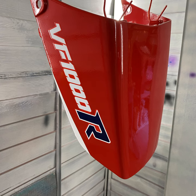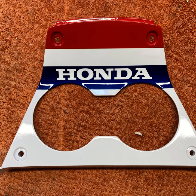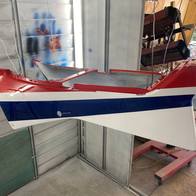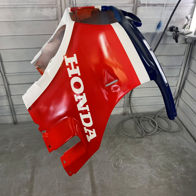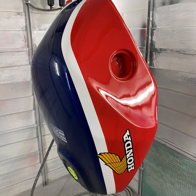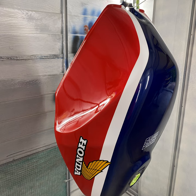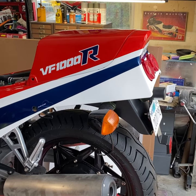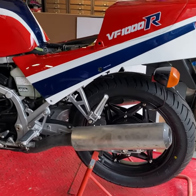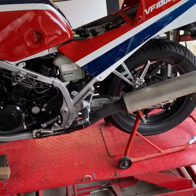Decals installed, I now apply two to three coats of clear. In most cases with bikes from this period, the decals were installed over the top of the final layers of clear, with the exception of the gas tank, where the clear was required as additional protection against gasoline spillage. When doing a full OE restoration, it's the choice of the client whether to retain that OE look and have the decals on top of the clear, or have the decals buried in the clear for additional protection and longevity. In the case of the VF1000R, the decals were cleared over from factory, and so here we're following the exact same process as Honda.